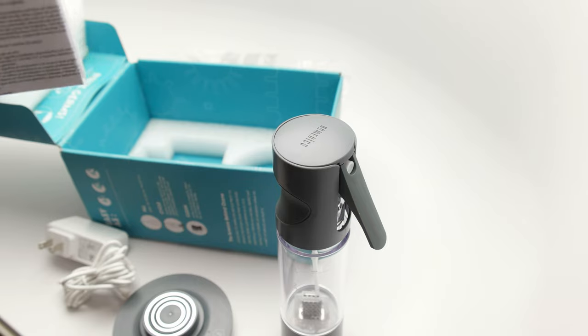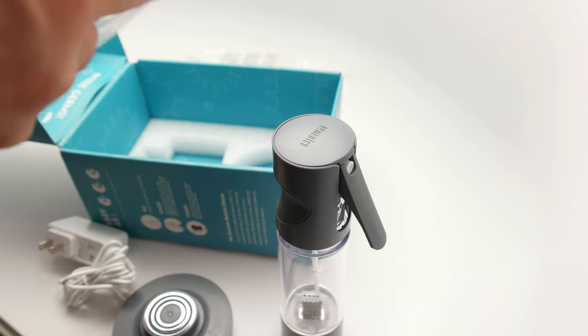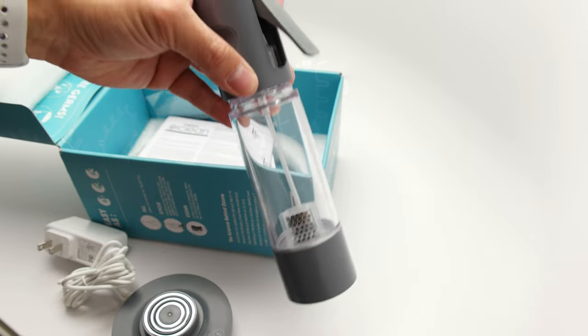It doesn't generate a whole lot, and I guess that's perfect because if you're using it relatively casually, you're not using it for industrial application like a big giant tank walking around a hotel trying to kill off all the germs. It makes perfect sense to have something this small.